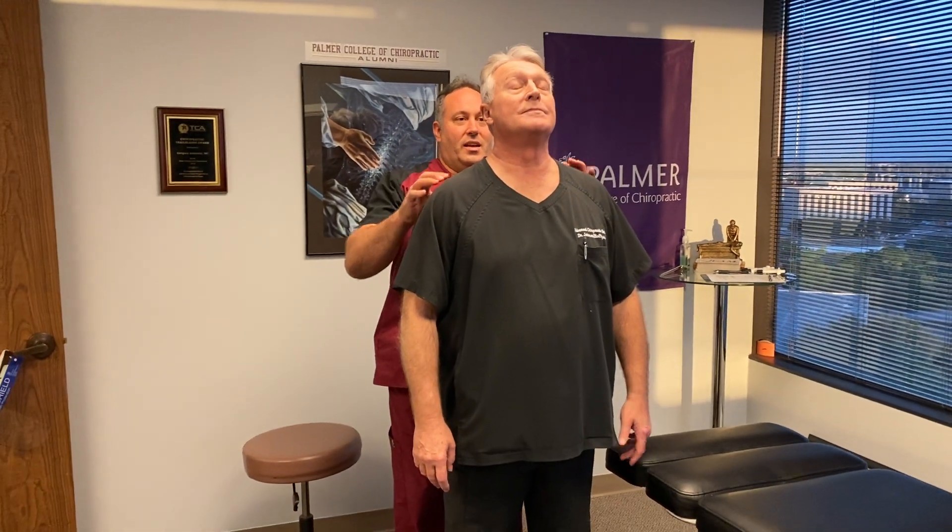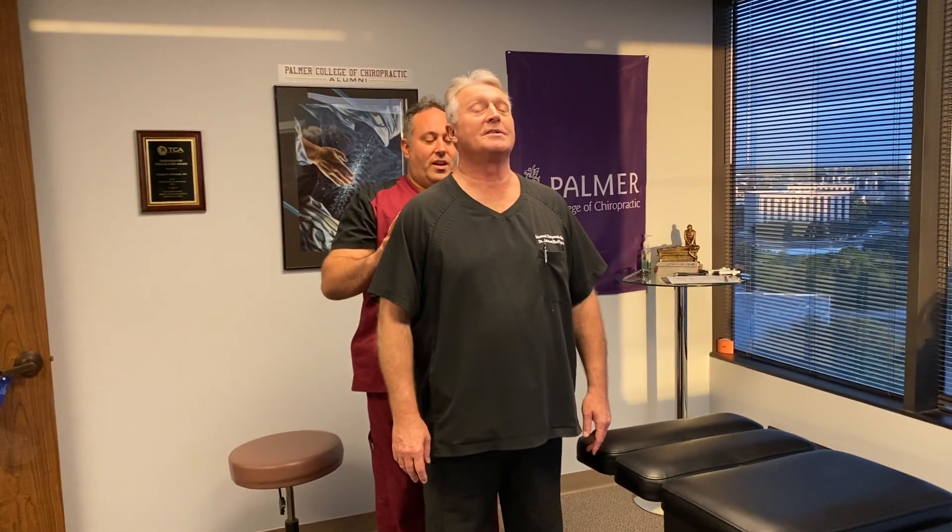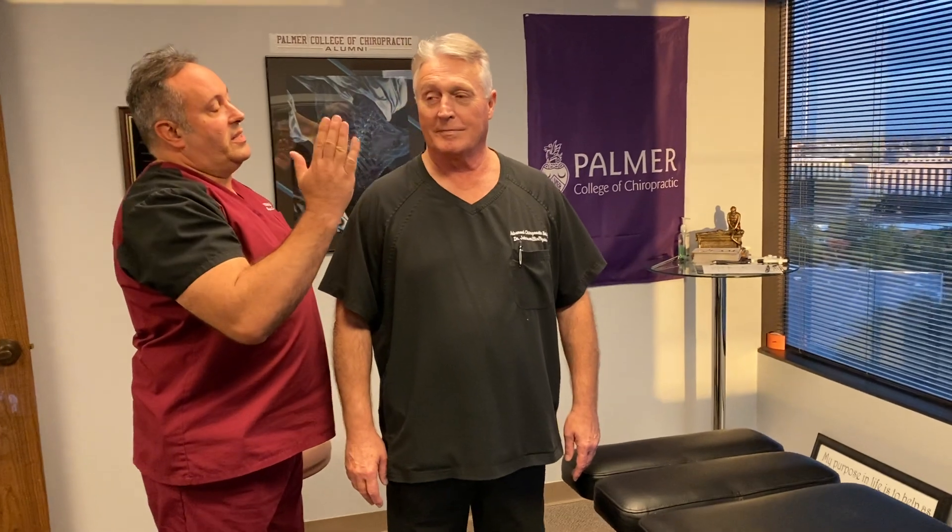We're going to check his posture out — back and forth and back to center. His ears are a little better than yesterday. We still have a left high shoulder and a left high hip. And still a little anterior head posture.